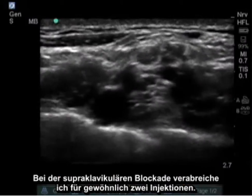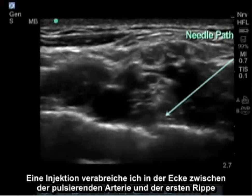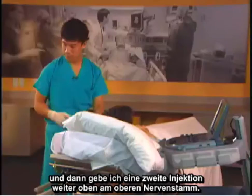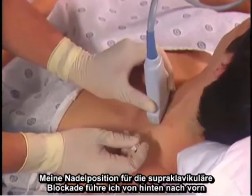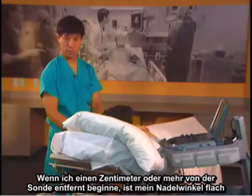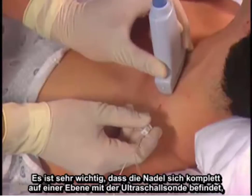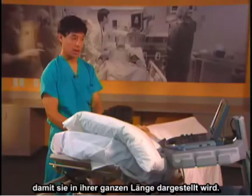I usually do two injections for the supraclavicular block. I put one injection down in the corner between the pulsating artery and the first rib, and then a second injection up higher by the superior trunk. My needle position comes posterior to anterior and starts about a centimeter away from the probe. Starting a centimeter or more away from the probe keeps my needle angle flat and better visualized on the ultrasound. It's very important to have the needle completely in-plane with the ultrasound probe so it will be visualized during its entire length.